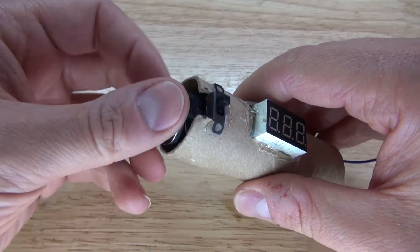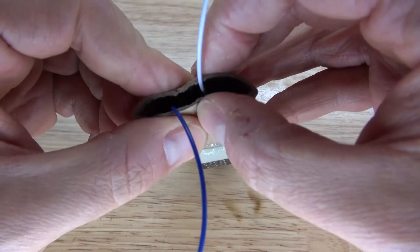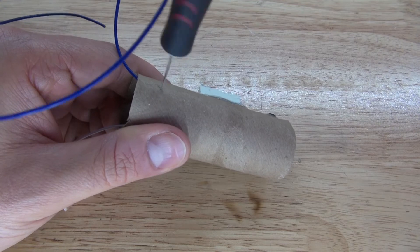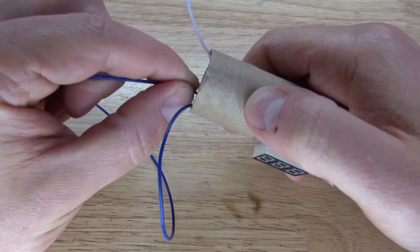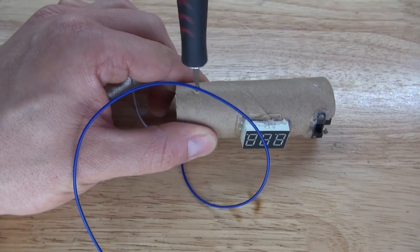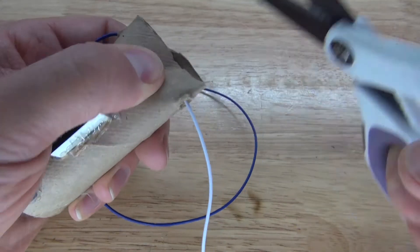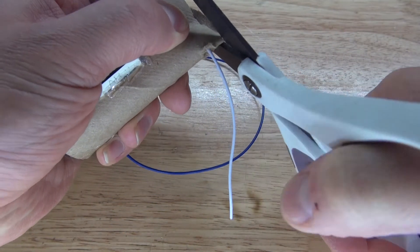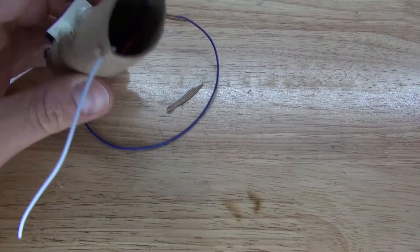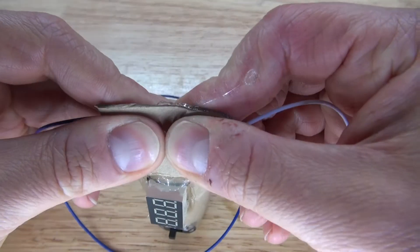Take the 3 volt button cell battery, place it in, turn on the switch — and the circuit works. Next I'm going to take the cardboard and bend it to create two crease marks, so I can use the X-Acto knife to make holes at the crease marks to slide the wires through. Repeat the same process on the opposite end, cut off the excess to make it look more even, then put some hot glue inside and pinch it together so it looks a little nicer.